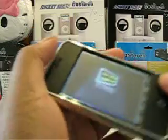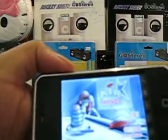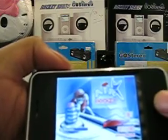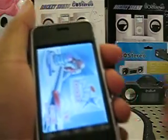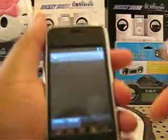It does have a built-in loud speaker right there. It's really easy to use. I'm not going to get into playing actual games, so let me get out of it. It's very easy to use.